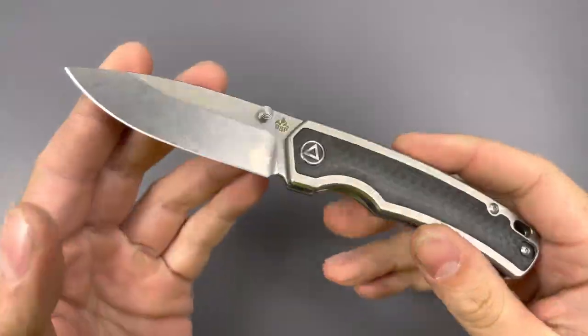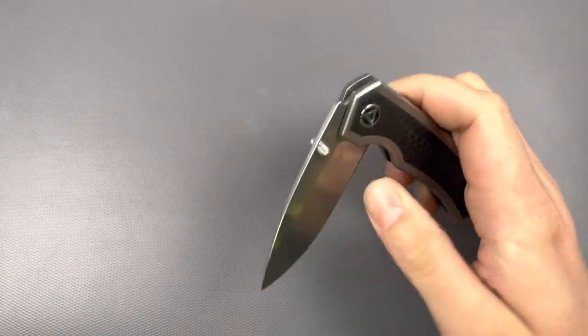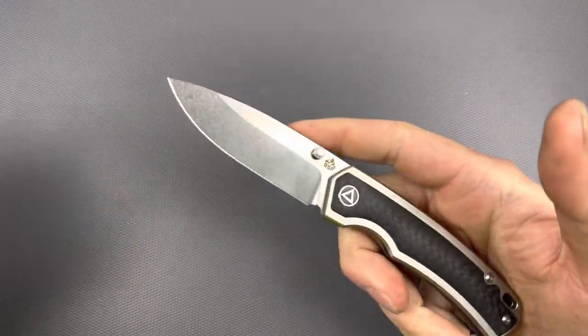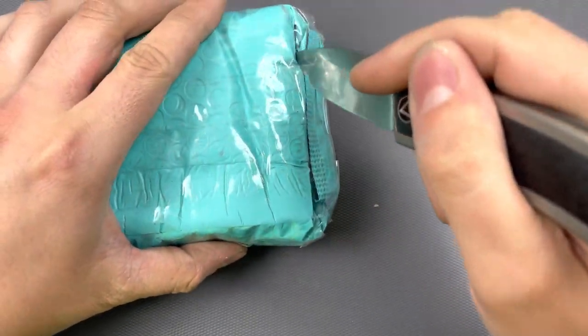The unpackaging knife is going to be the QSP Puffin. This thing has been kind of all over the place, but enjoyable for the most part. A review on this is coming, hopefully soon — probably soon — I don't know.